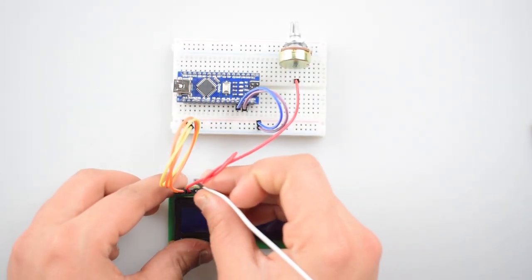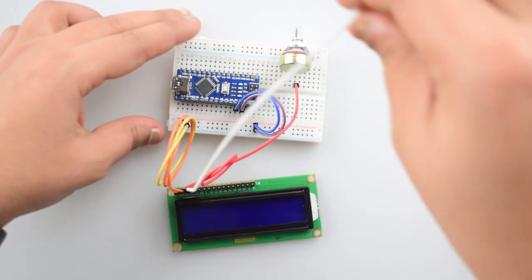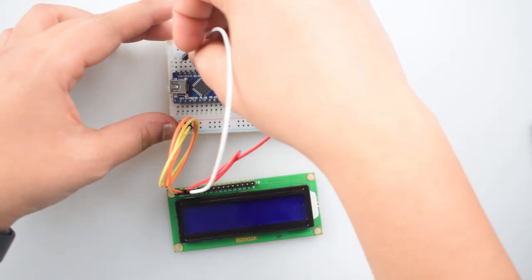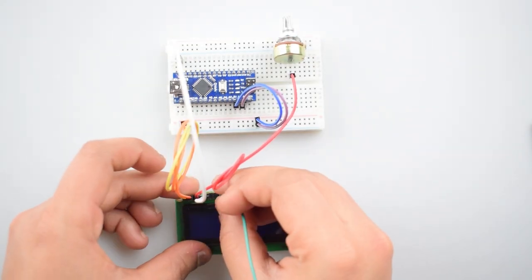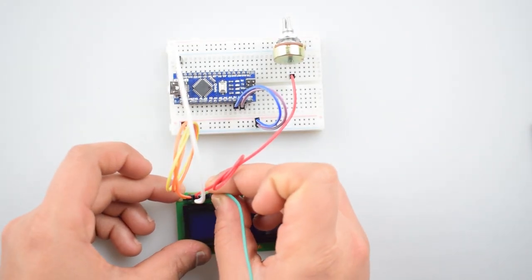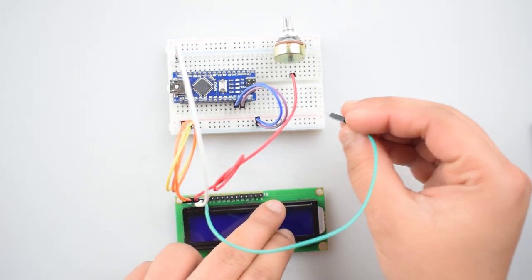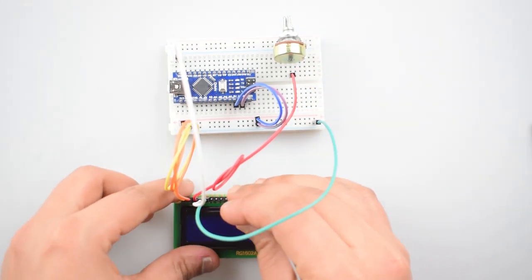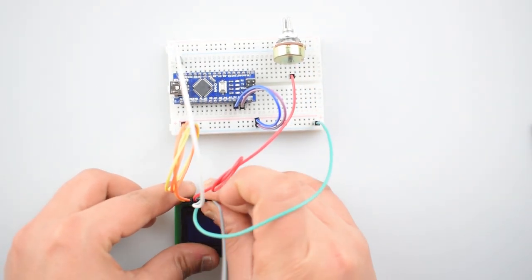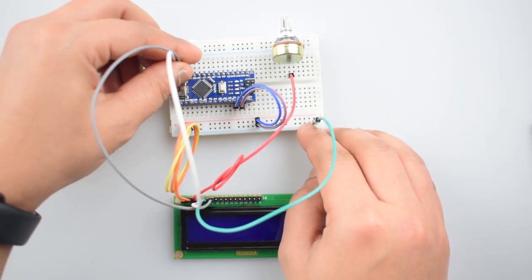Connect the third pin of the 16x2 LCD — the V0 pin — with the middle pin of the 10k potentiometer. Now connect the RS pin of the 16x2 LCD with the D12 pin of Arduino Nano. Then connect the RW pin — the read/write pin — with the negative rail on the breadboard. Then connect the enable pin of the 16x2 LCD with the digital D11 pin of Arduino Nano.